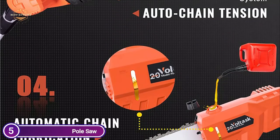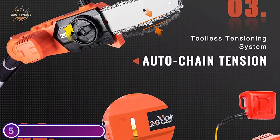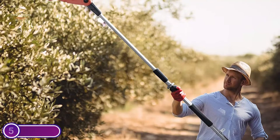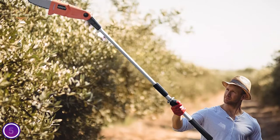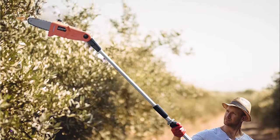Automated chain and bar lubrication systems ensure faster, smoother cuts and also extend the life of the tool. Additionally, the view window allows the user to quickly check the bar's oil level. Its compact and lightweight design weighs just 8.8 pounds and is easy to handle. A soft-grip ergonomic rubber handle and a humanized shoulder strap make it easy to operate this pole saw.